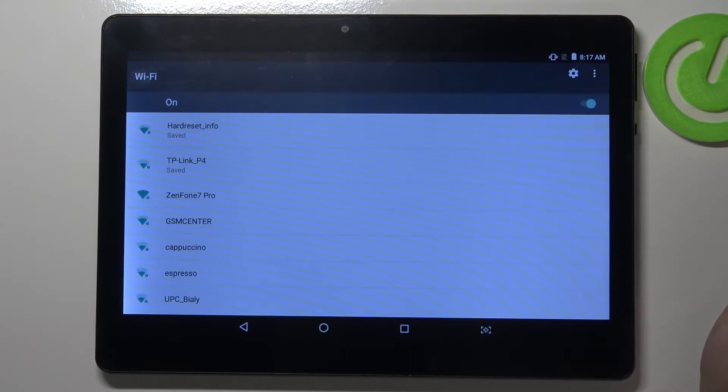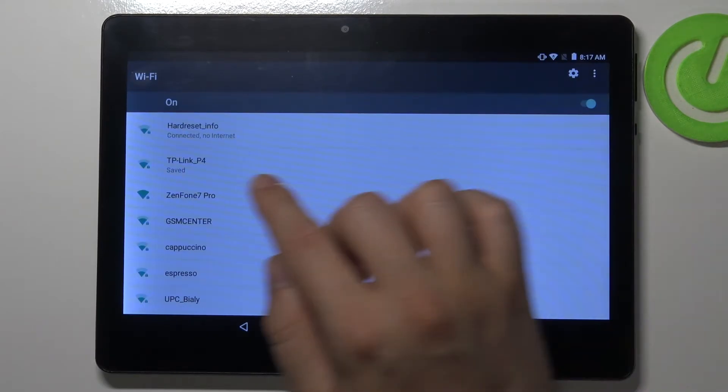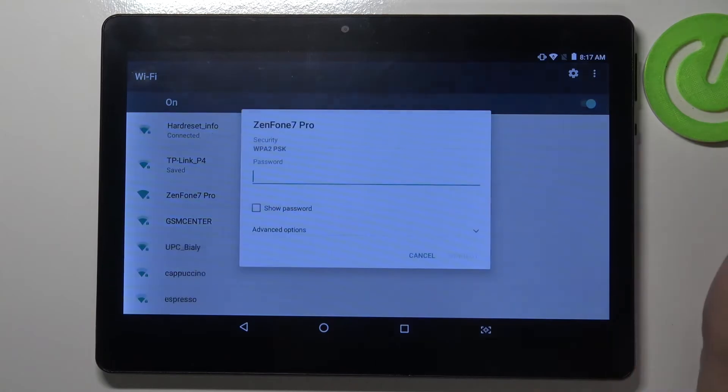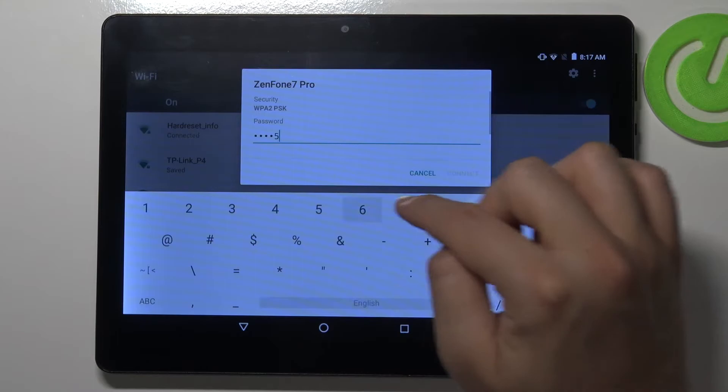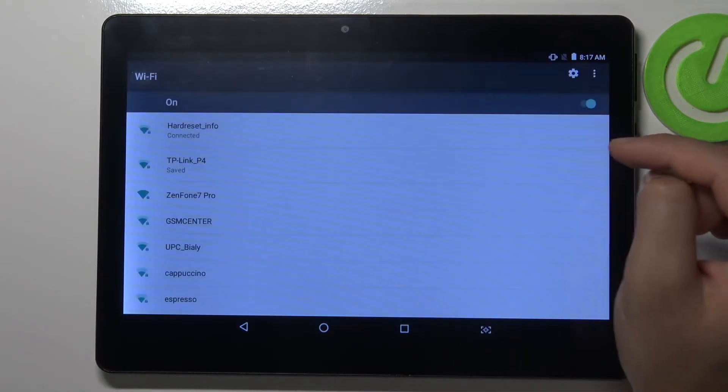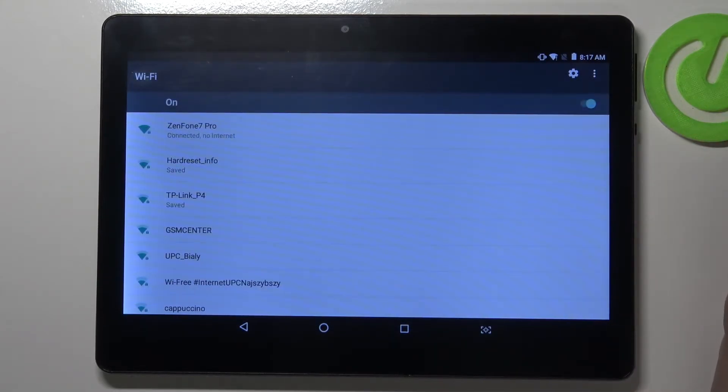I'm going to connect with Zenfone 7 Pro. Tap on the network and then input the password — in my case it's a very common one: 1, 2, 3, 4, 5, 6, 7, and 8.